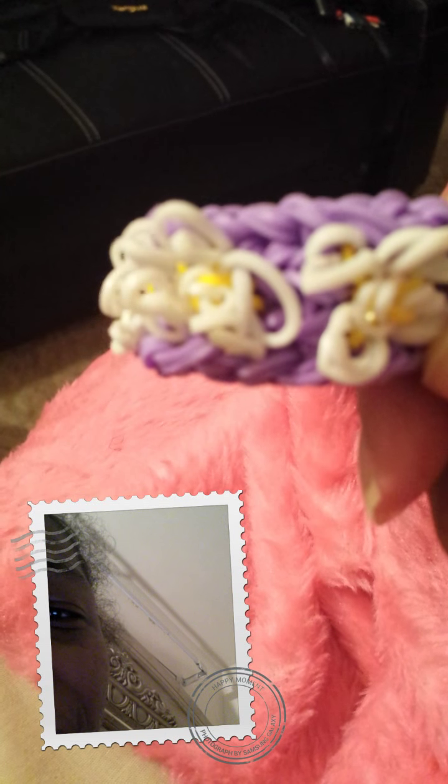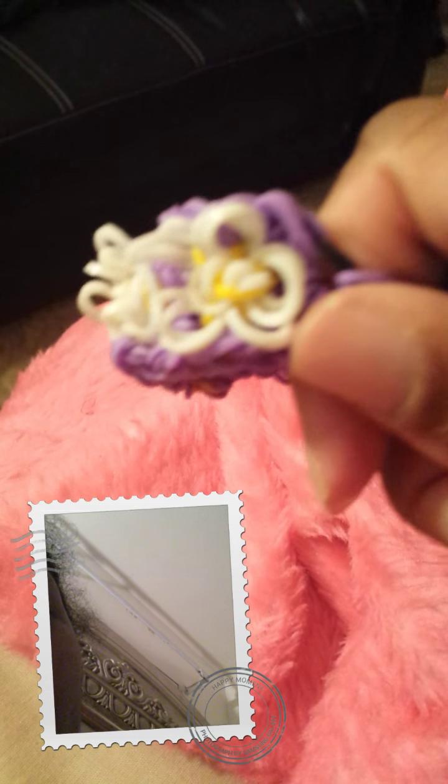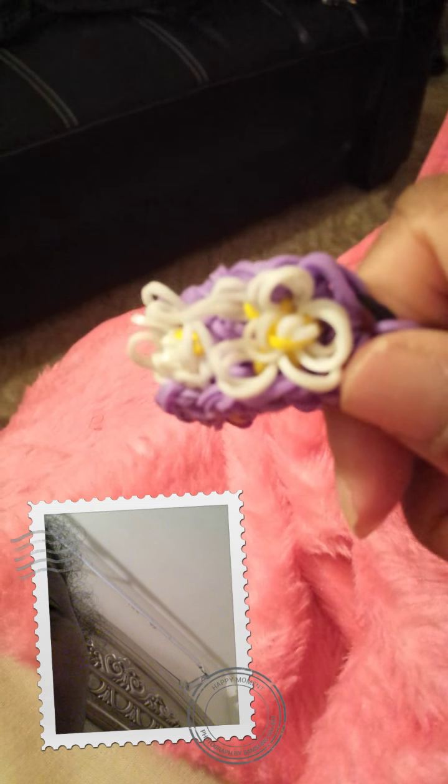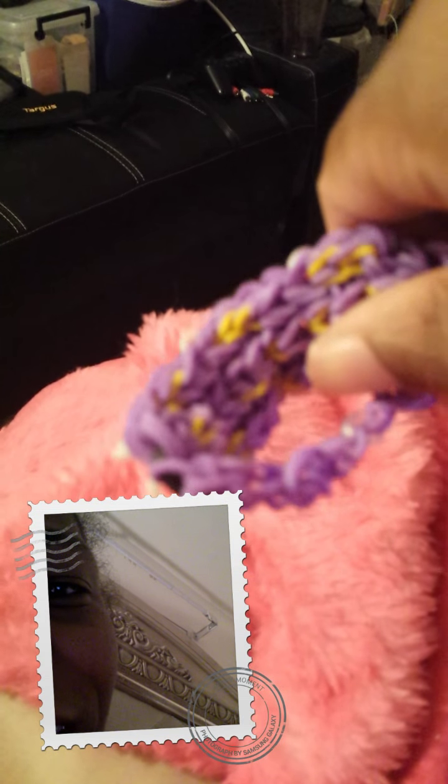Once again, here's the own bracelet that she came up with. It's an awesome, awesome design. I just love it. I did it perfect — to me, it's perfect. In my eyes. So here's the back of it and everything.